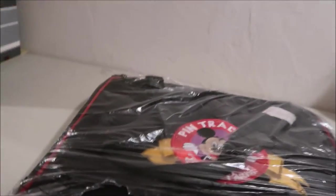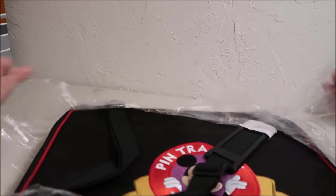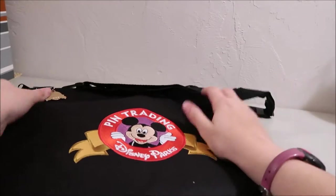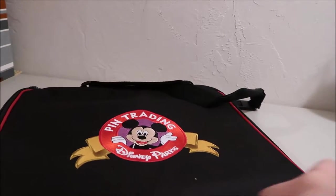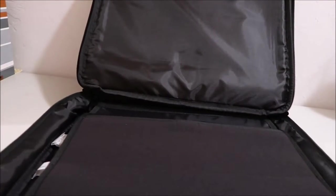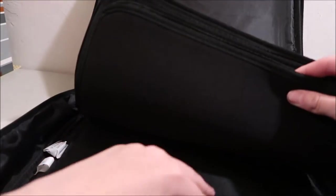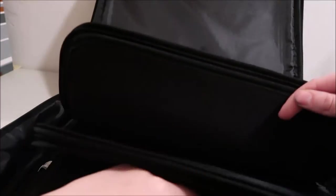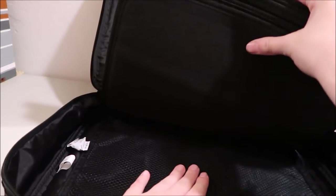It's a big Disney pin trading logo on the front with a zipper pull. It's bigger than I thought based on the small image — I was not expecting that. It's got one page with a divider, two pages, three, four, five pages all with the dividers, and then a mesh pocket in the back. It's going to store tons of pins.